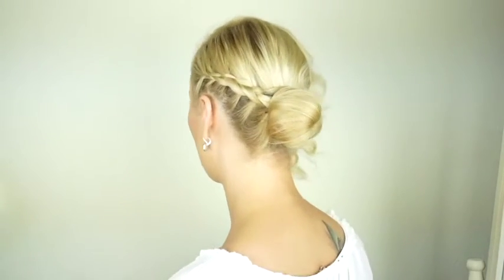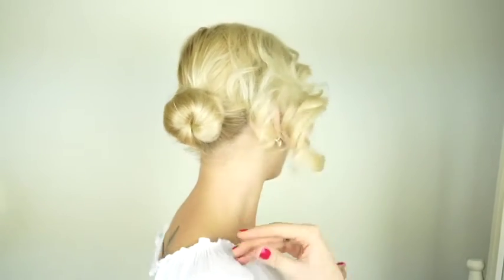Hi guys, this is Anja from Hairs of Fears. First of all I would like to apologize for not posting last week, but I have been sick and I'm still kind of fighting this cold — that's probably why I sound weird. Anyway, I'm excited to be shooting a new tutorial, especially since this is a hairstyle I've done for the first time today. I love it because it's elegant yet edgy at the same time — we have a braided almost classic bun on one side and all these curly layers on the other side.